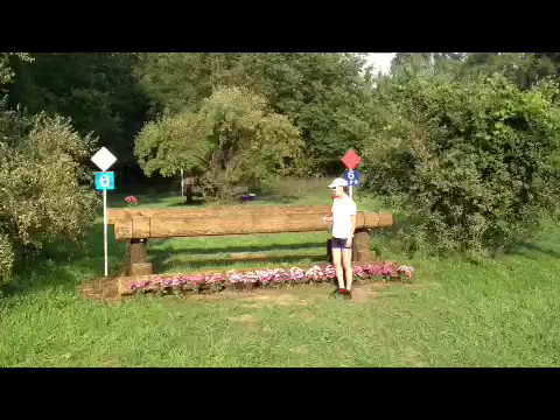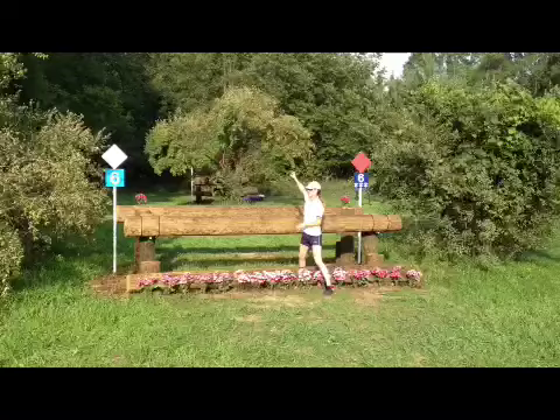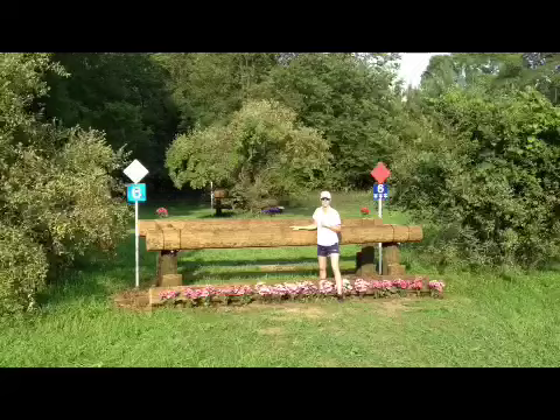Here we have number six. It's quite wide with a little bit of a pull up the hill. I'm going to ride forward and make sure I focus on the front rail so that he wraps around. Remember, the highest point of the bascule has to be in the center of the two fences, so I want to make sure he rocks back and jumps around, but I also don't want to waste too much time here.